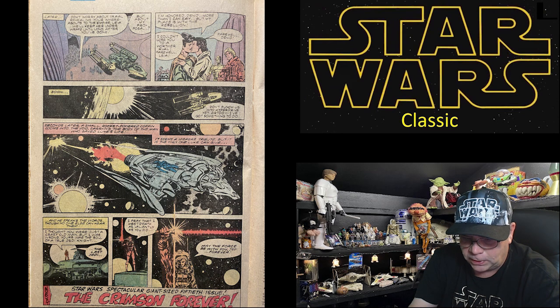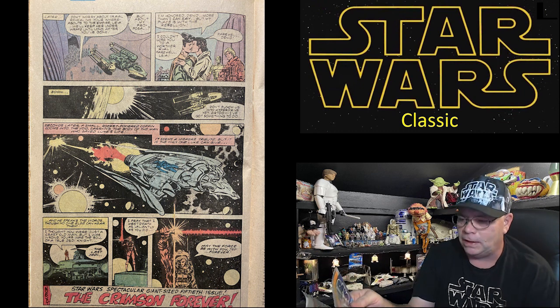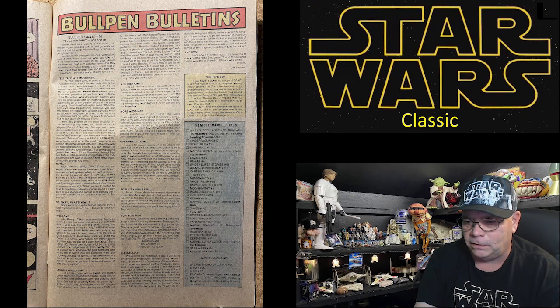Next issue: Star Wars Spectacular Giant Size 50th Issue — 'The Crimson Forever.' I don't think I have that one — I think I've got issue 51, I missed 50.